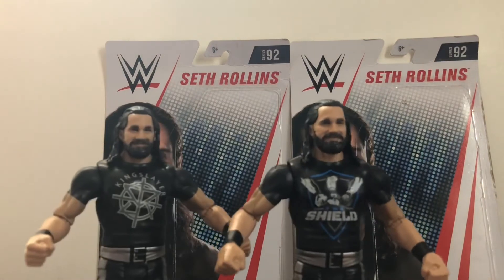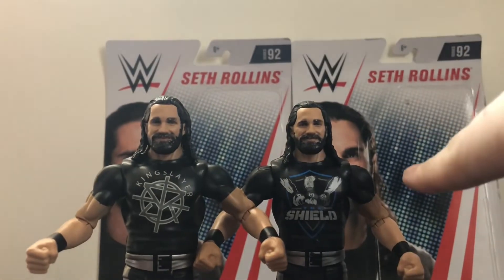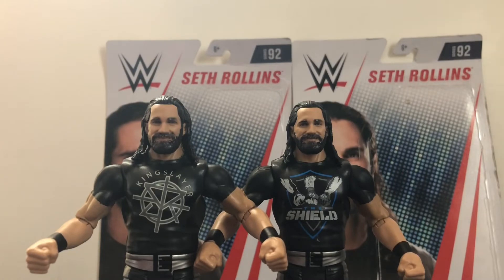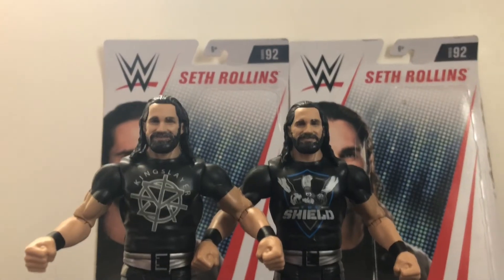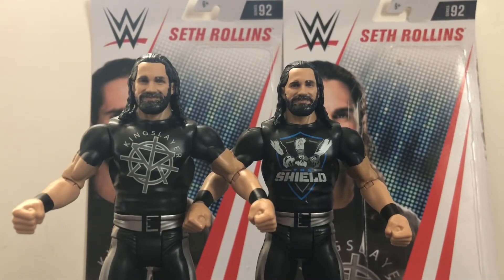So overall, these are pretty awesome figures. As you guys know, I don't get basic figures that much. Ever since they took away the bicep articulation and the ankle articulation, basics have gotten very less impressive, in my opinion. They're not as detailed as they used to be when I first started collecting. Basics have just been very disappointing lately.